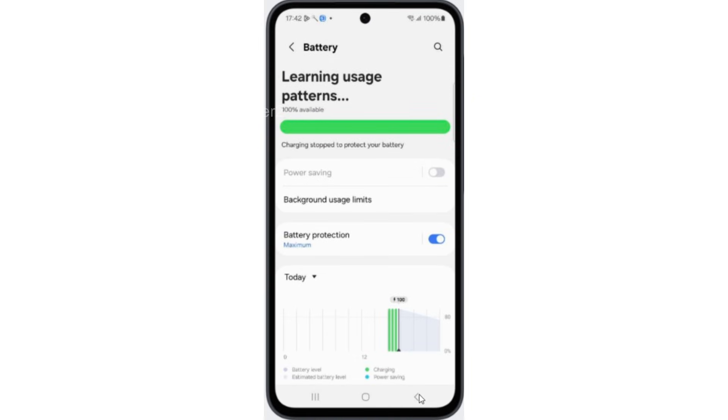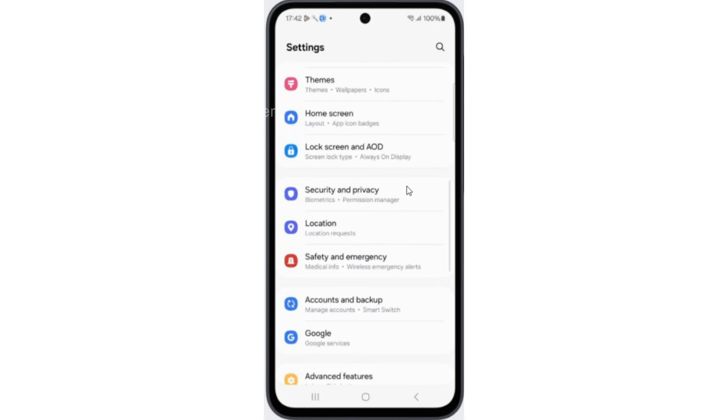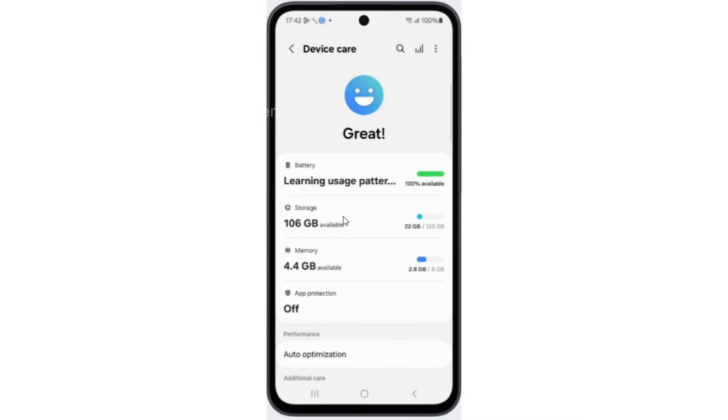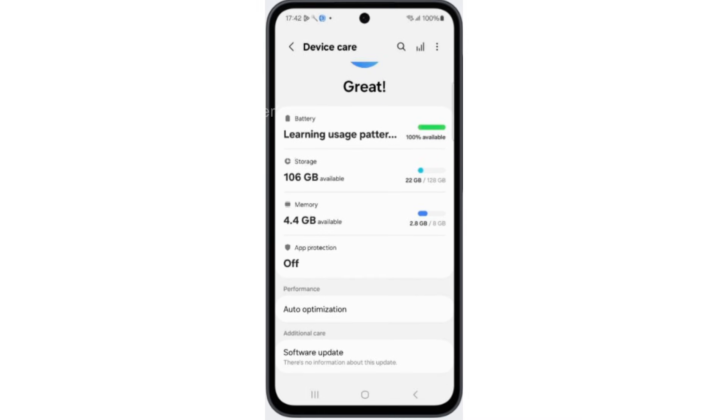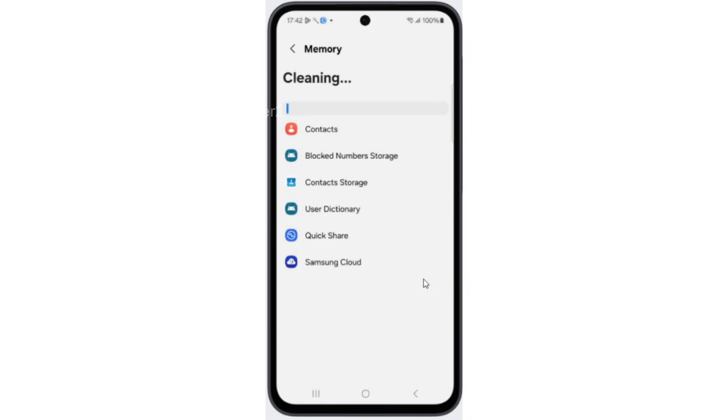Now go back to Settings, scroll down and tap on Device Care. Now tap on Memory and tap on the Clean Now button. This will clean your RAM and fix your battery drain issue.